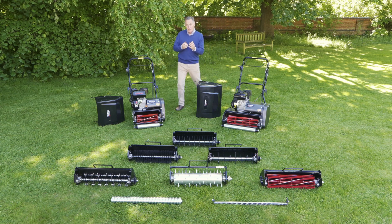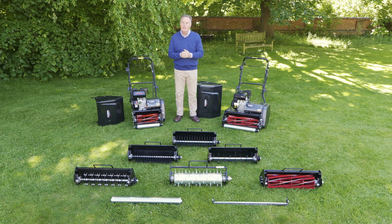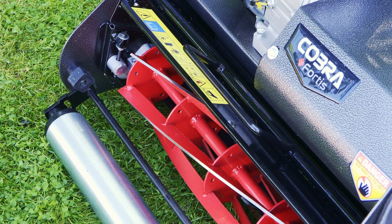Hello, my name is Martin Fish. 2023 marks 10 years of Cobra supplying gardening equipment in the UK, and as part of that celebration they've introduced this range of cylinder mowers — the Fortis cylinder mower.